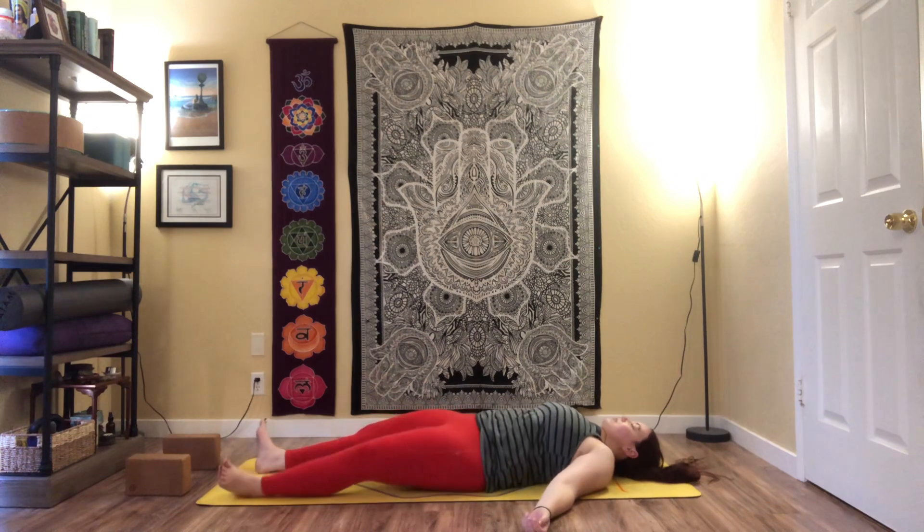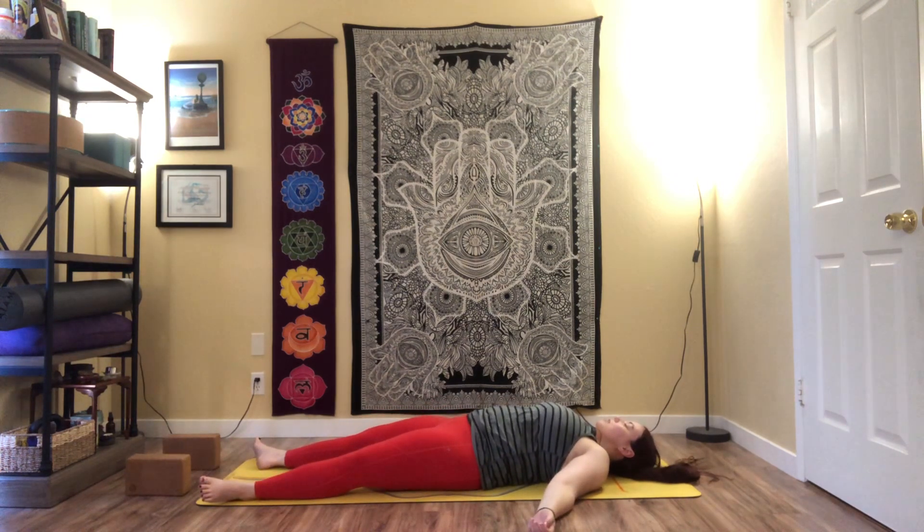Grab any props to make you more comfortable. Reach the arms out by the sides, take up as much space as you need. Close the eyes. Staying here in Shavasana for as long as you'd like. Thank you for joining me in class today. Remembering our mantra throughout the rest of your day — you are so resilient, and so much stronger than you give yourself credit for. Thank you for joining me, and I'll see you next time.